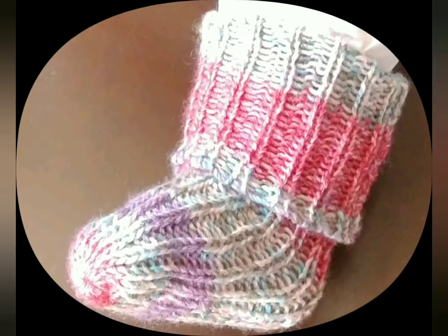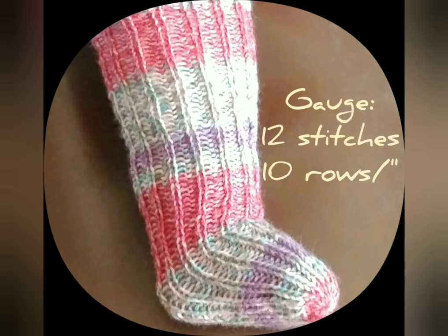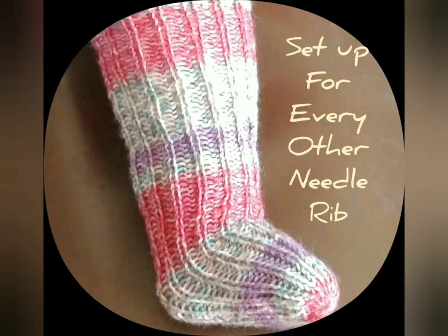Any standard gauge machine with two beds may be used — either a Japanese main bed and ribber combination or a European style true double bed machine. Either one works fine. Set your stitch size to get 12 stitches and 10 rows per inch. Of course only six of those 12 stitches will show on the face of the fabric. Stitch size is likely to be towards the center of the dial, but do what works.